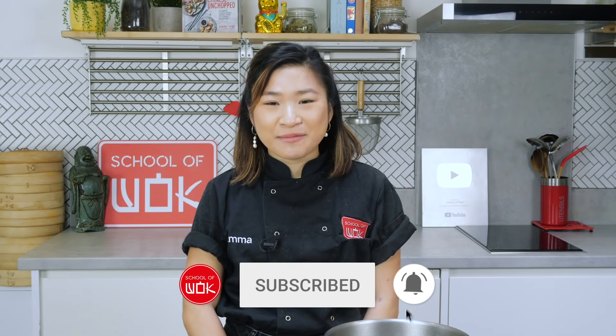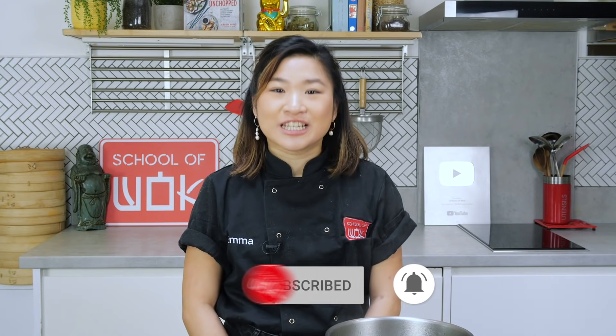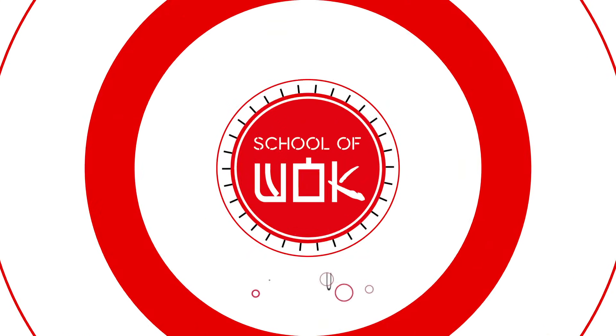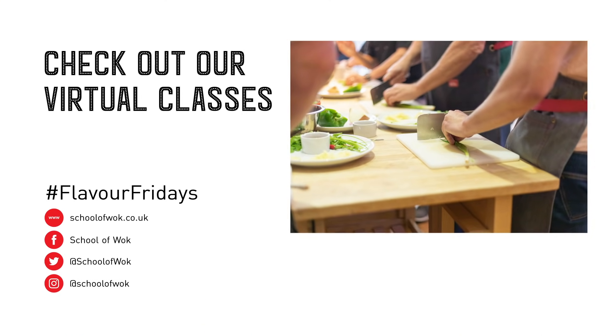Hi everyone! Welcome back to Flavor Fridays. My name is Emma and today I'll be making roujiamo, or a Chinese hamburger. A roujiamo literally translates to 'meat sandwich bread.' There are two elements of this dish: the bread and a really fatty stewed pork belly, and that's the first thing we're going to do.